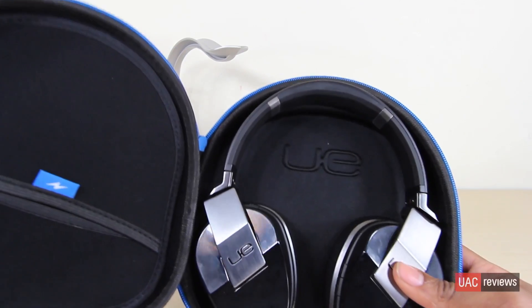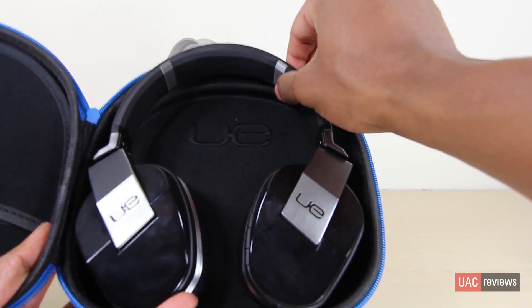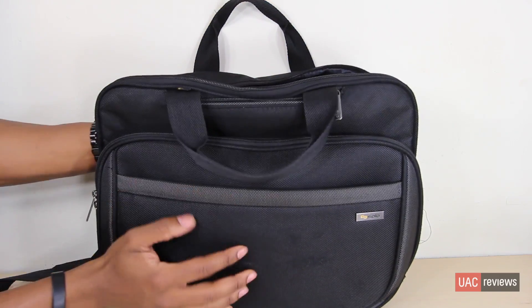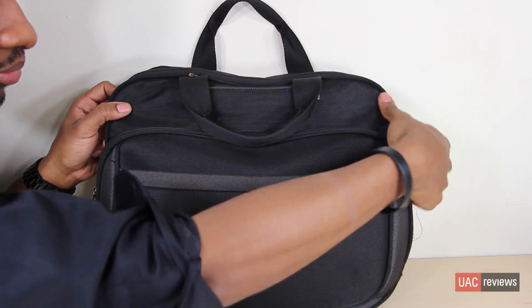The headphones sit very nicely on the inside of the case and you don't have to worry about them moving around. They're very safe and secure. What's really nice is that the case is pretty flat, so you can throw it in your backpack with no problem. The portability is pretty nice even though these are slightly larger headphones.